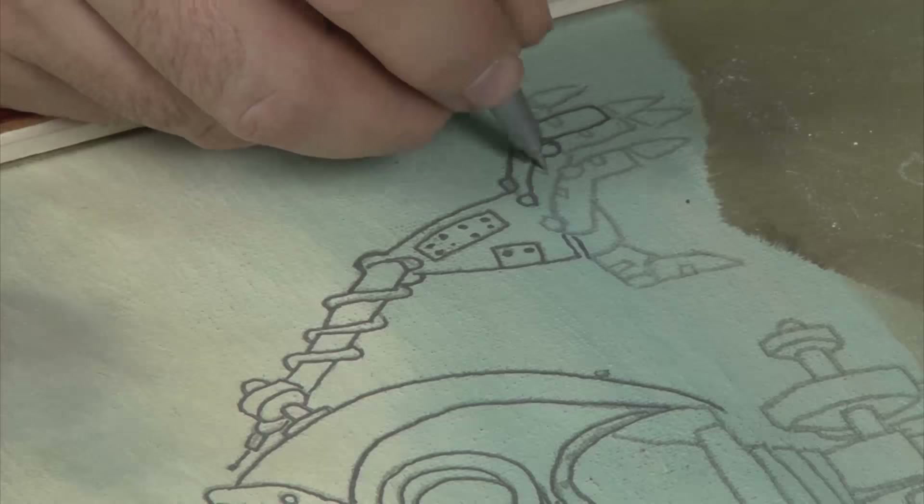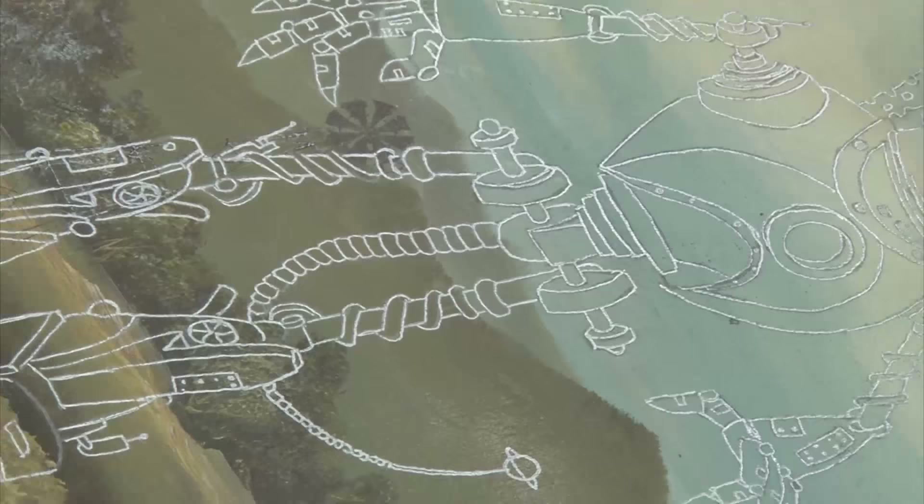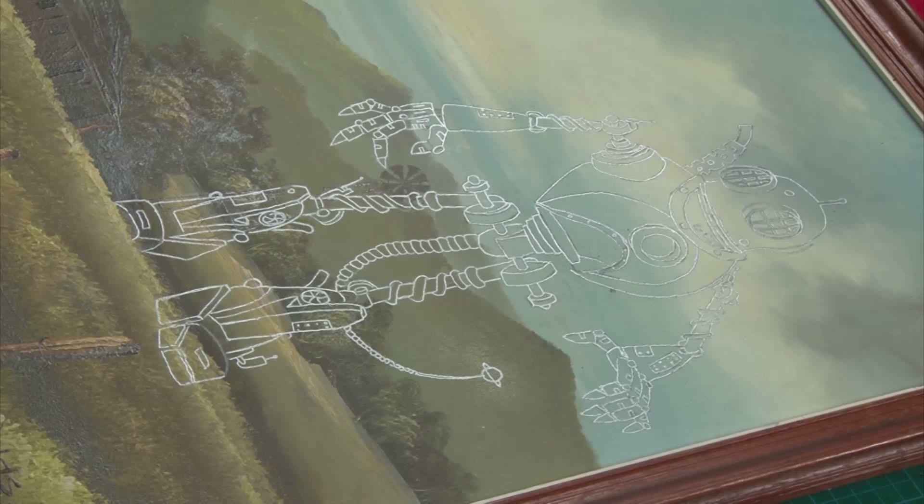Next, take a metallic marker and redefine the transferred outline. I'm using a metallic marker in this case because I want the glimmering outline to be a feature, but one could use a ballpoint.